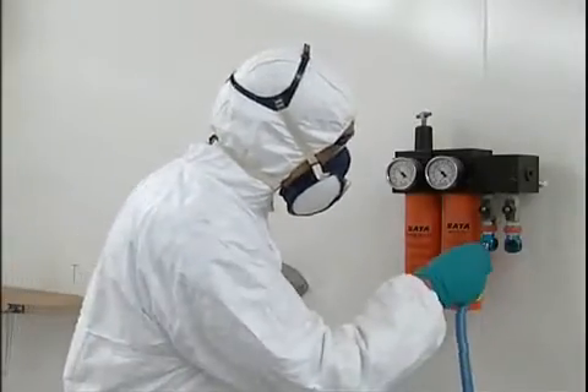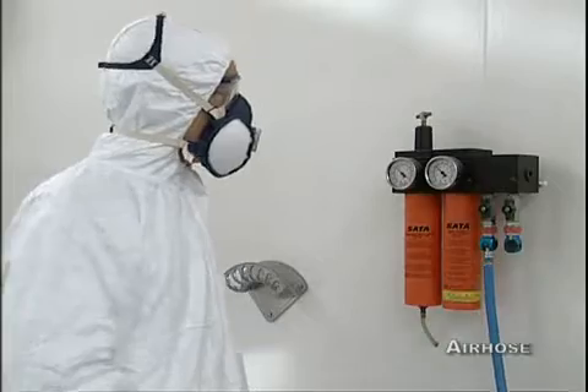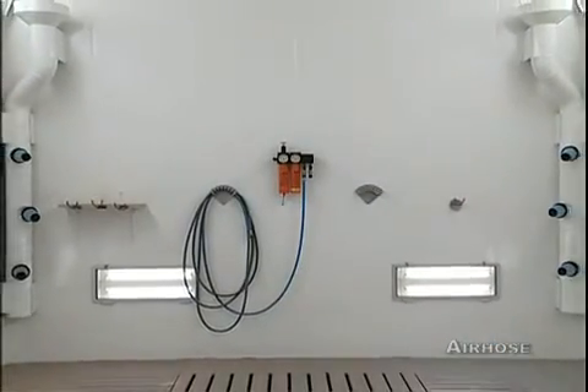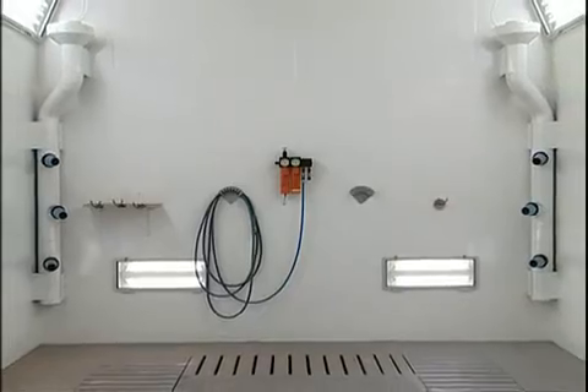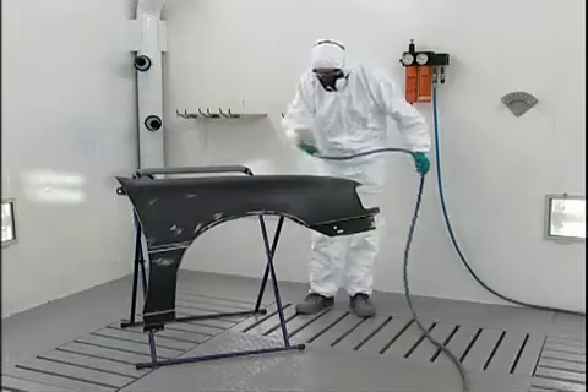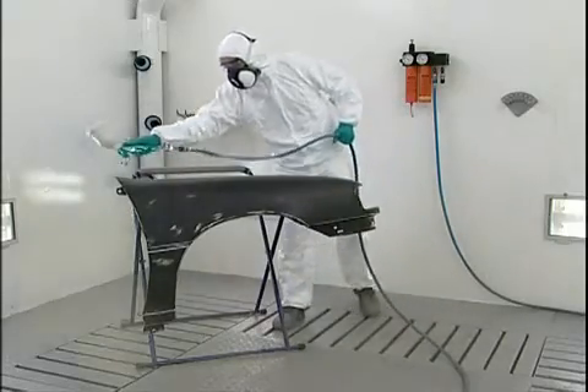An air hose is used to transfer compressed air from the air regulator to the spray gun. The minimum diameter is 8 millimeters (3 tenths of an inch). Use of the correct air hose prevents pressure fluctuations, reducing the quality of the end result.